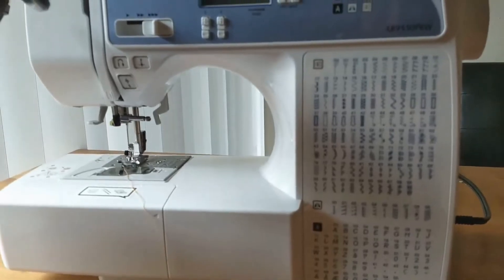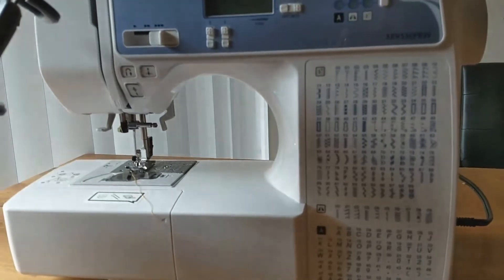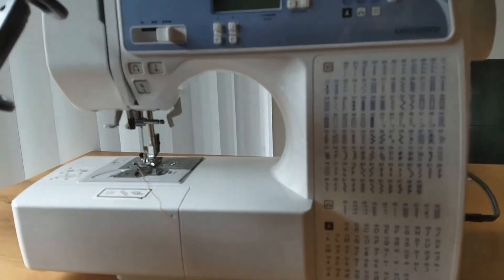Hello friends, welcome to Learner's Idea2. Today we have a feature of automatic needle thread. This is an electric sewing machine.